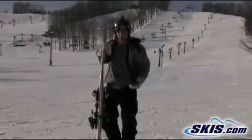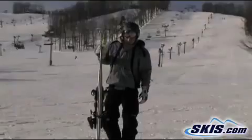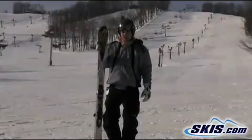Sitting now with an all-new vertical sidewall. It's gonna give it a little bit more torsional rigidity to it. Nice hold underneath your foot. I'm gonna give it a solid 3 out of 5 stars. It's definitely good for your intermediate skier.